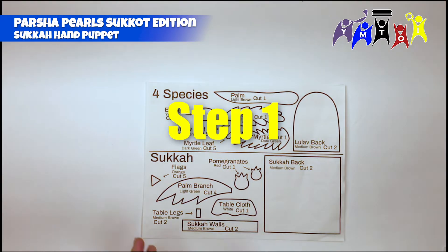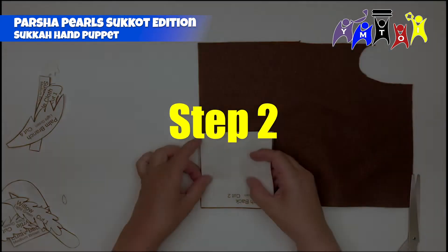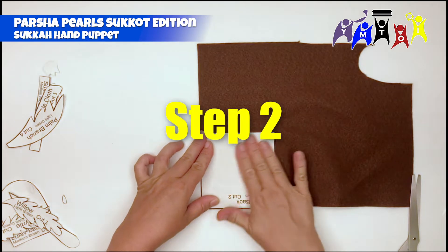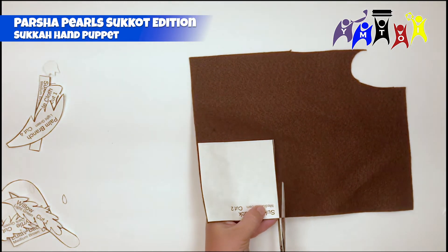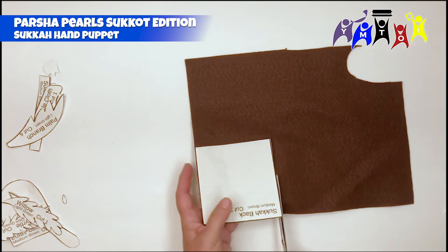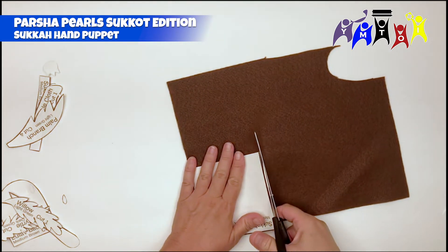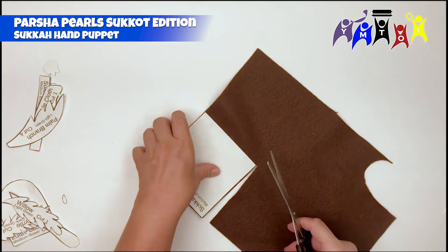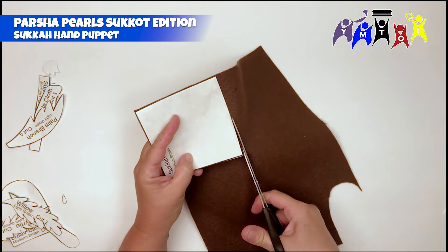Step 1: Cut out the template pieces for the Sukkah. Step 2: Cut out pieces of felt using the template pieces, choosing the correct colors of felt as labeled on the template. You can use double-sided tape to hold the template pieces onto the felt as you cut them, peeling the paper pieces carefully away from the felt after cutting.